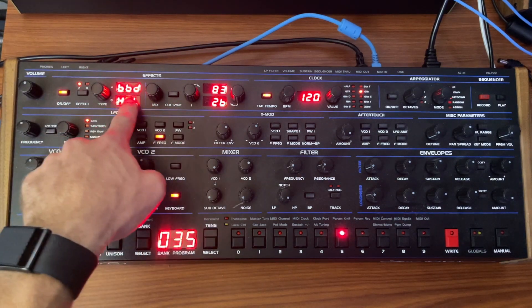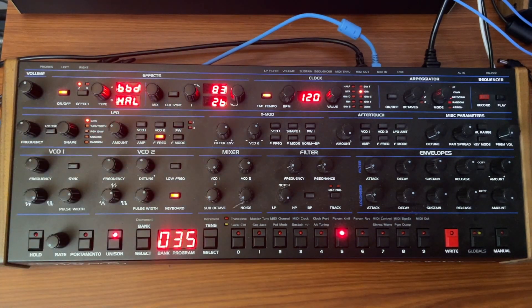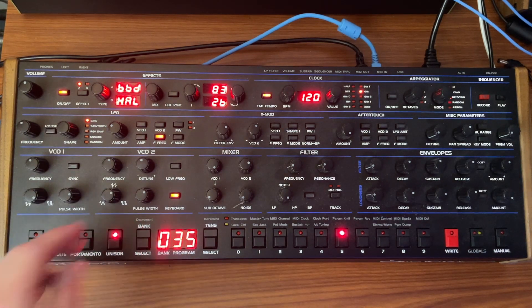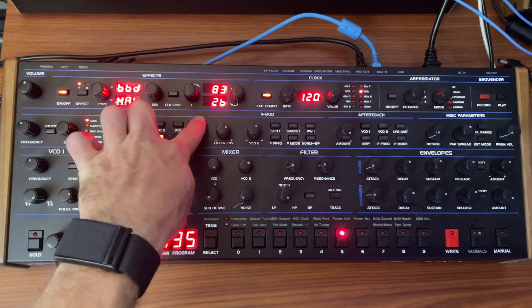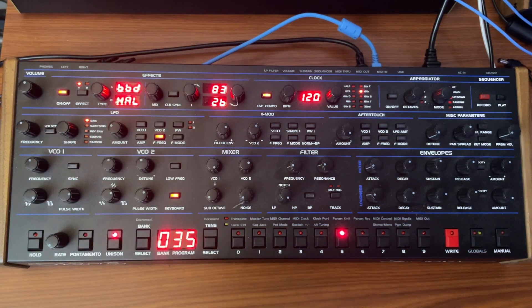All we have to do is put on some delay and some reverb, and then pick your numbers. I chose bucket brigade delay because that's probably closest to what they had at the time, although this one is digital. We can debate that all day long, whether this is authentic enough. But feedback is set fairly low and we've got enough space — you'll hear an echo, basically.